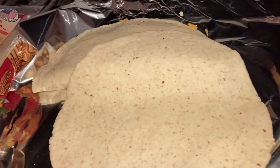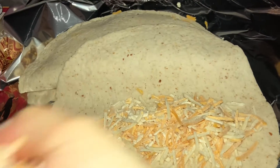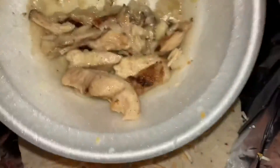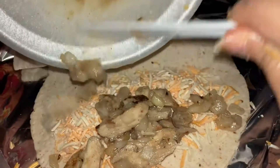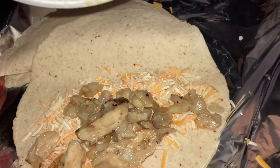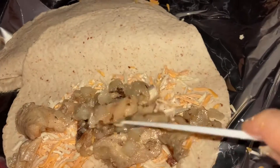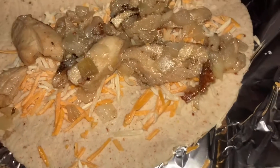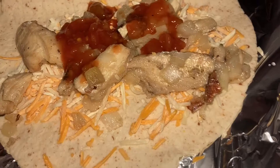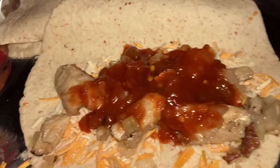Another tortilla — I'm going to do the same thing. Add the cheese, then add the chicken and the veg. That should do it, and again finish with the cheese.